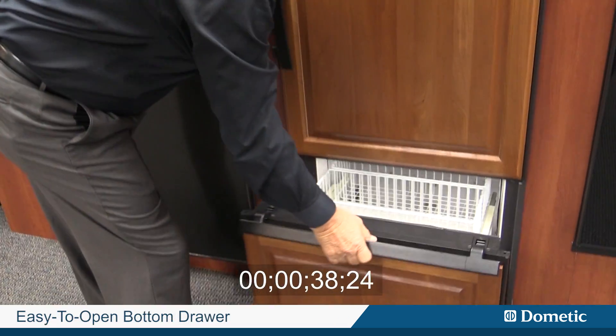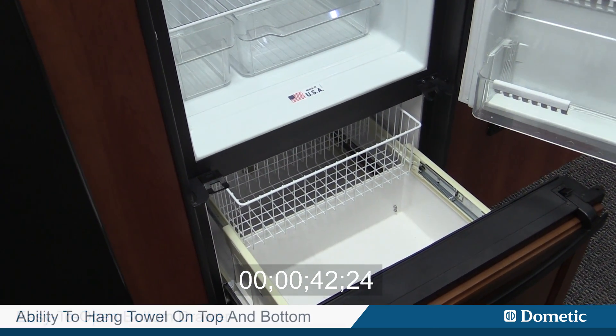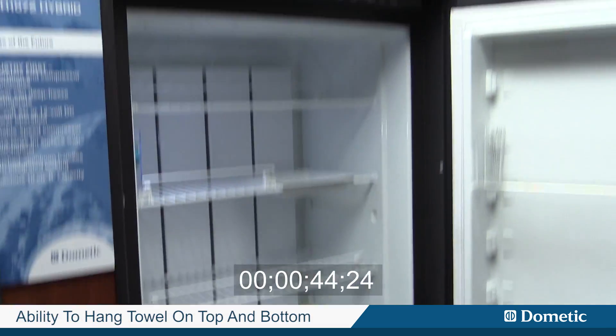Same with the drawer — very easy to use, all the way across, and it also gives you the ability to hang a towel down below or up above.